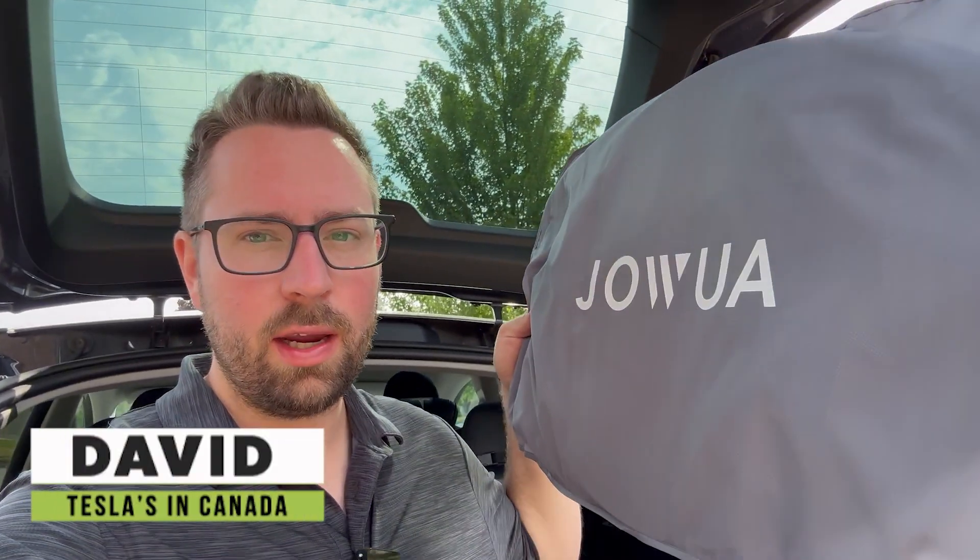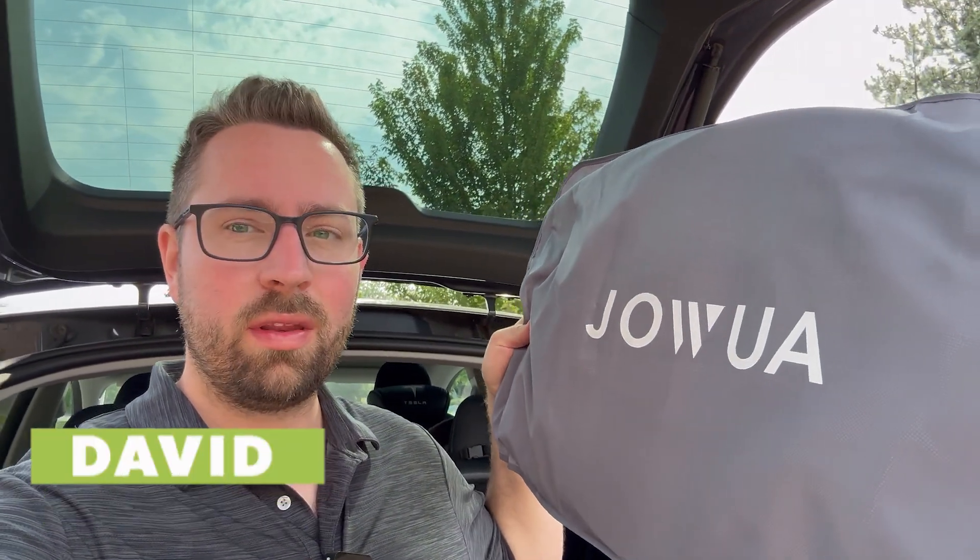Hey everyone, welcome back to Teslas in Canada. Today we're going to do the sunscreen covers from Joa throughout the entire vehicle and test out how much sun it actually blocks out.